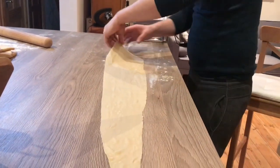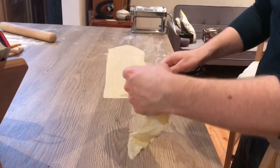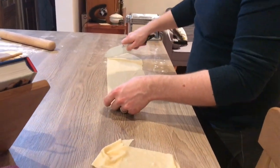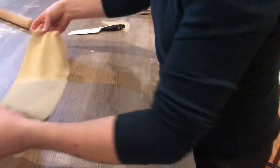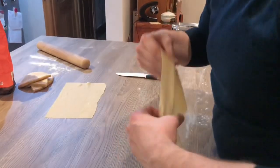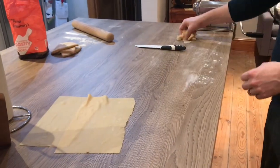And there you go — there's one sheet of pasta. What you could now do, if you wanted to, is cut it into strips if you were going to do something like tagliatelle, but because we're using it for lasagna I'll just square the edges off. Probably cut that in half because my dish is square. And then we've got some lovely fresh pasta sheets. Any scraps of dough, save them all, put them together into a ball and you'll get one more sheet out at the end.